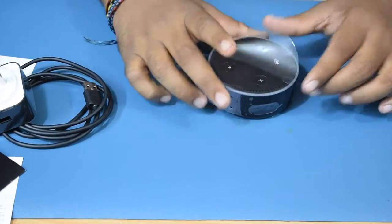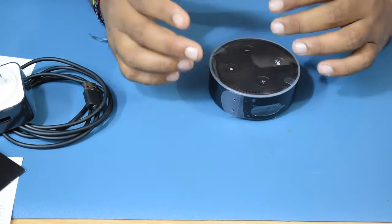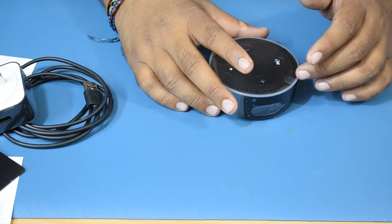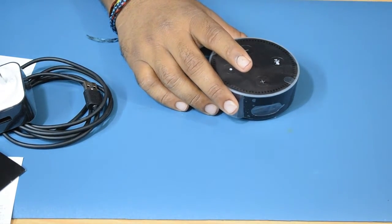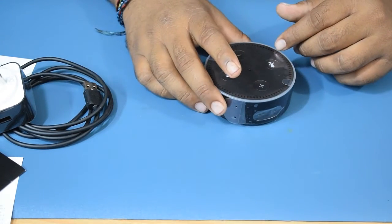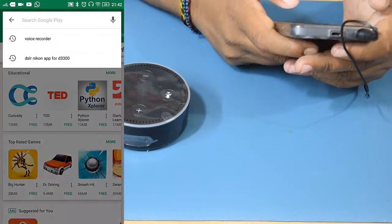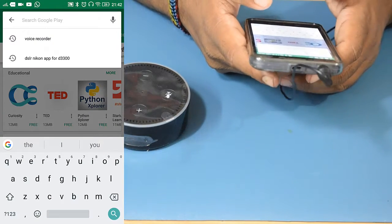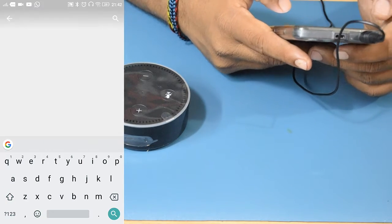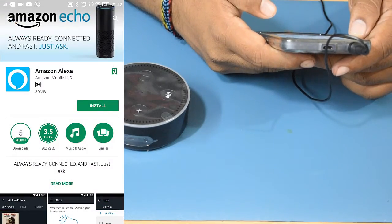In this video I will not get into details about the hardware features because you can find tons of videos already available on YouTube. I'll straightaway jump into configuration. We just need to install the Alexa app on our smartphone. Go into the Play Store, type in Alexa, and click Install and Accept.